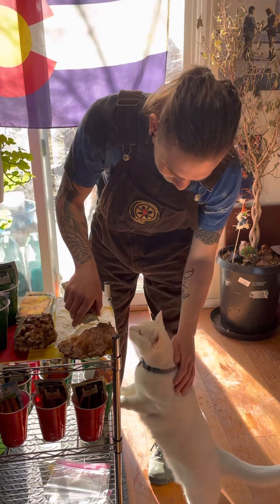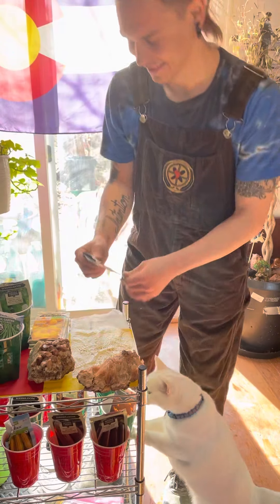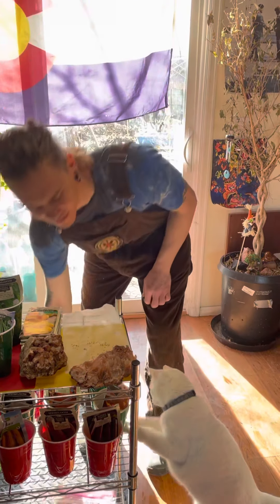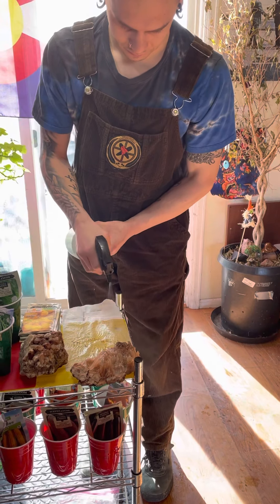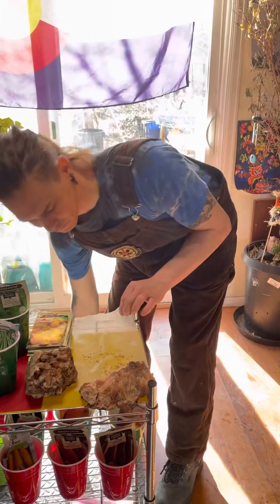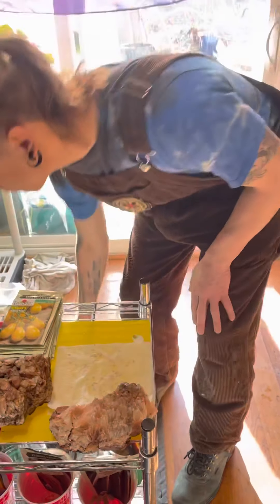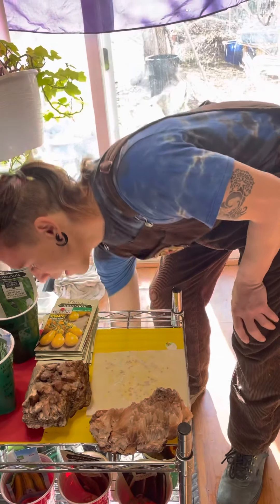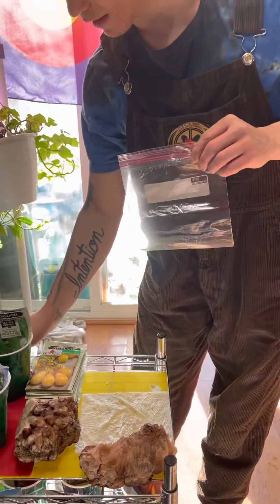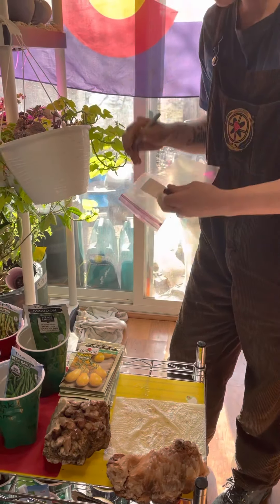This is Casper, curious as always. Afterwards what I like to do is spray the seeds down, fold the paper towel over, press it down, spray one more time. Then what you're gonna have nearby is a plastic bag and a marker, and I recommend writing the name of the species.